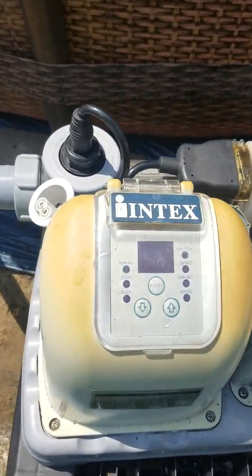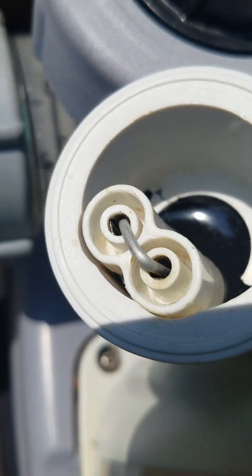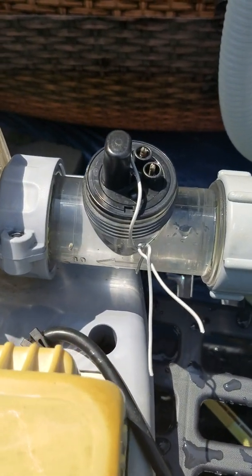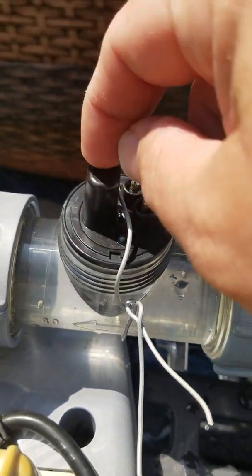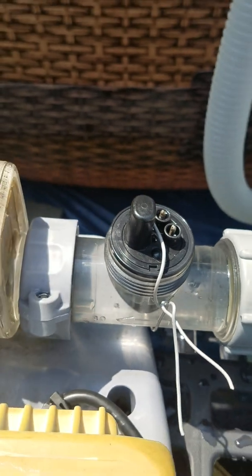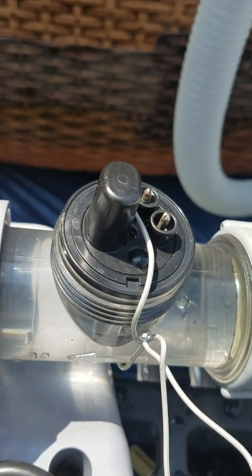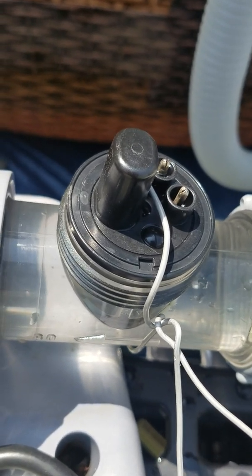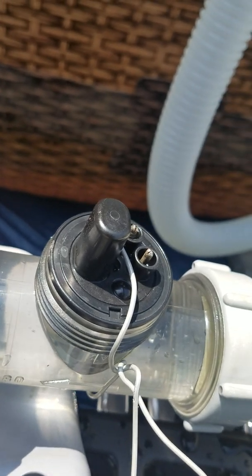I don't believe it's a controller issue either, because it's been working much longer with this jumper in place. I've kind of narrowed it down to this magnetic reed switch. This part is inexpensive — it's only about $9 and you can order it directly from Intex. It's looking like I'll probably order one of those to get this pool up and running.